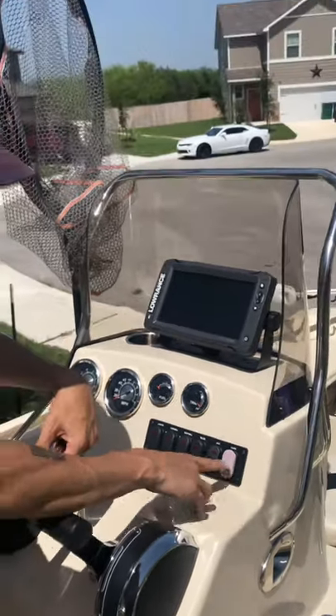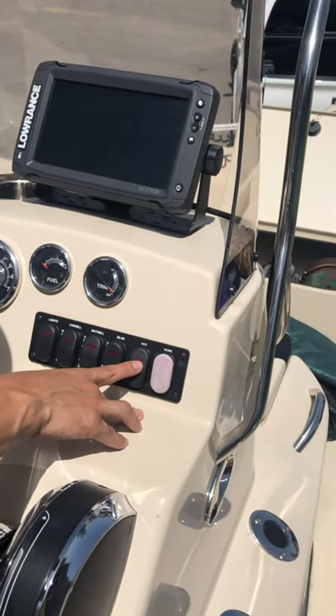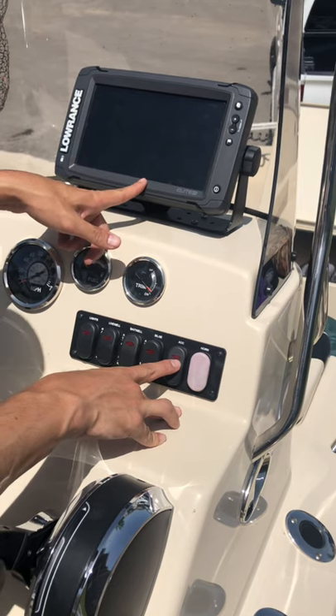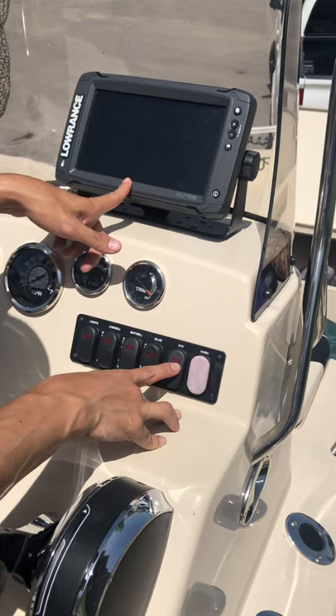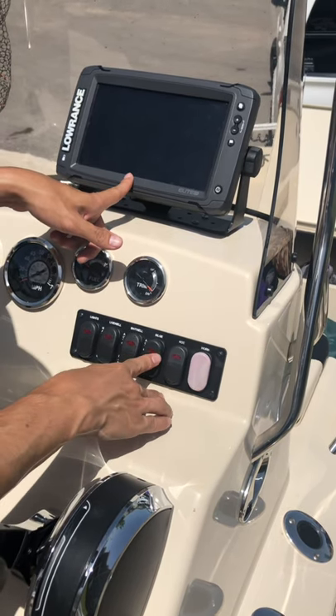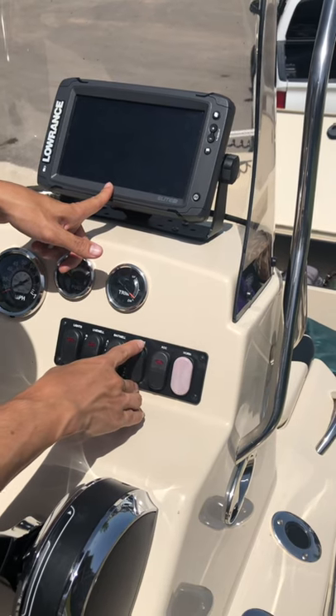To go over a few of the switches up here: you have your horn, which is mandatory to have. You have your auxiliary switch for your accessories. This right here will turn on your GPS, which should already be turned on by the time you get to the boat. You have a bilge — if you are to take on water, it will cut on automatically and start pumping water out.